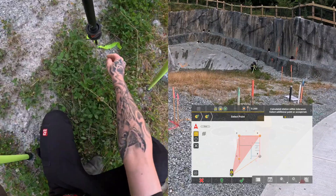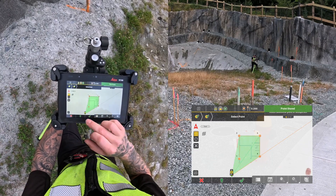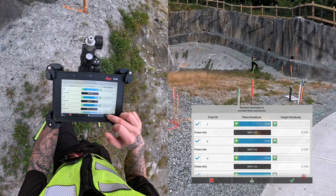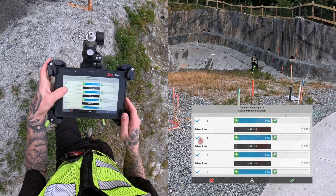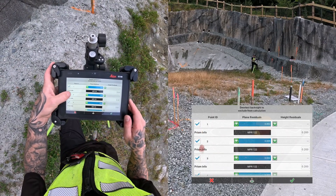Again, the same process for the fourth pin. After storing the fourth point, you can see I have a residual of 9mm, which isn't the worst thing in the world, but it's not great. So I try toggling off and on some points, and you can see as I do that, the residual gets a little bit better. But ultimately, I decide to use all the points and give Icon as much data as possible.